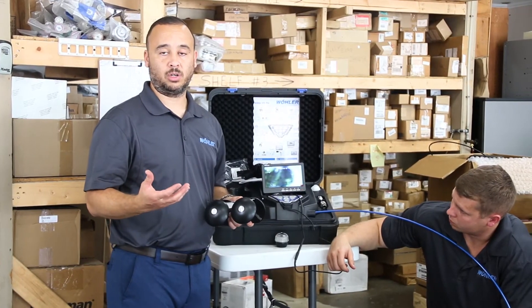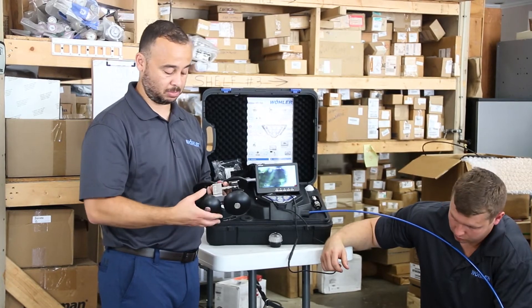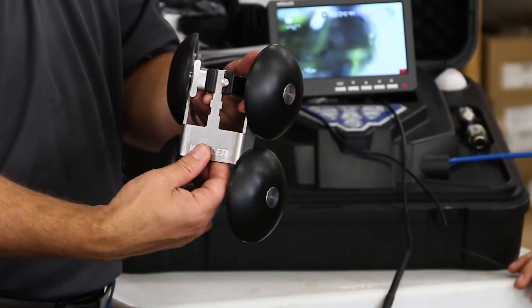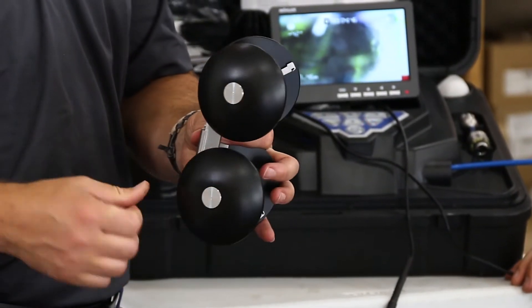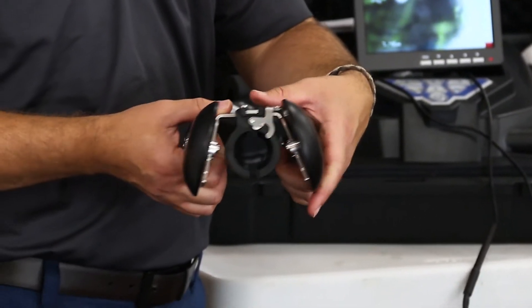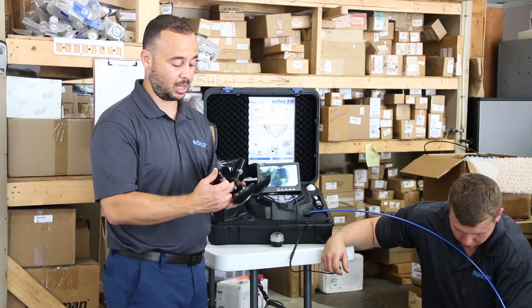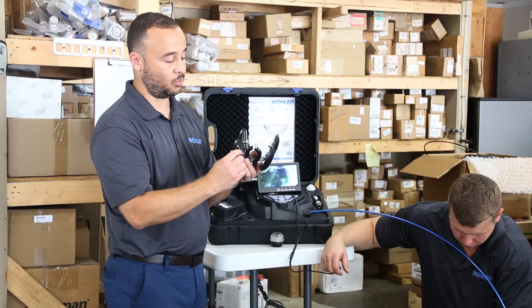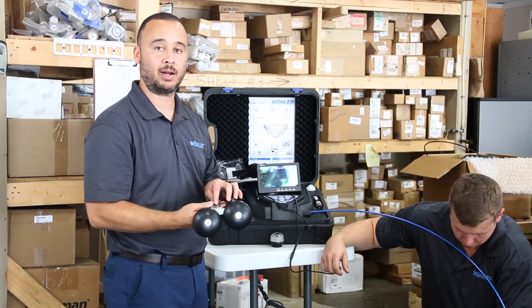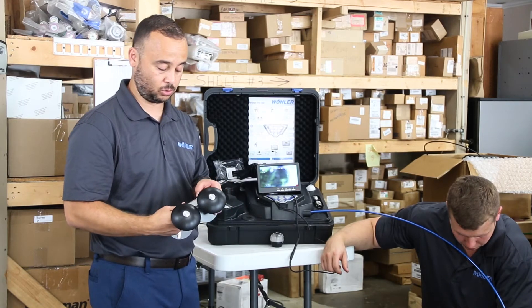If you're in a larger system or larger piping diameter, you can also use our trolley system. This trolley system is adjustable in height and can fit in different diameter piping starting at six-inch. This robust piece of equipment will help you guide the camera head through the pipe without causing damage, keeping it in an encased location. It has Delrin wheels and a billet aluminum body so it can maintain a good long life of use for the system.